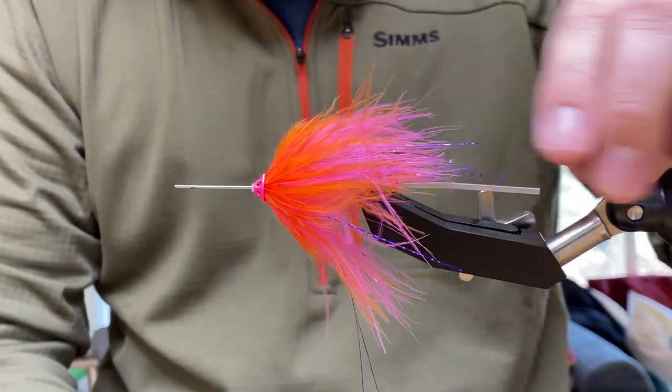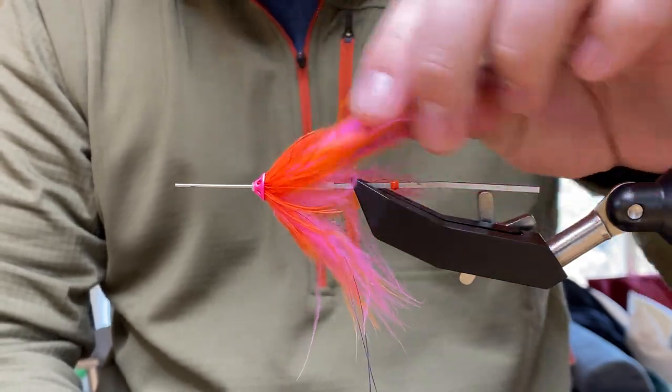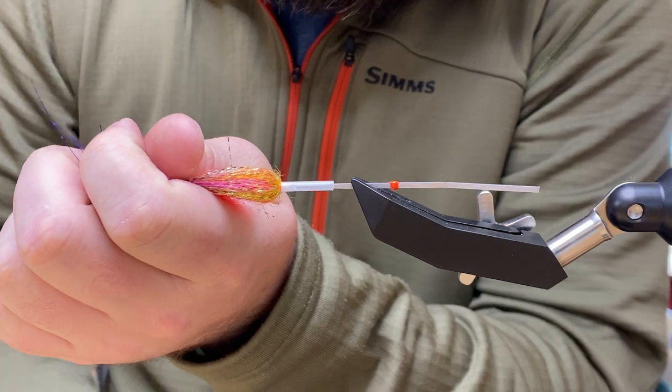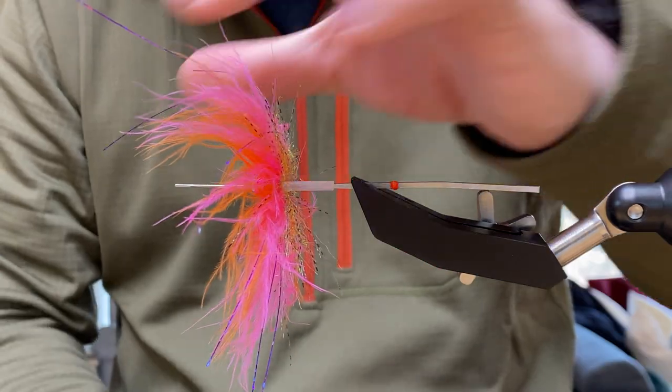It allows you to use your regular vise and just put the needle in it like you would a hook, and then tie the tubes on it. It has square sides on it so it holds the tube really well without slipping.